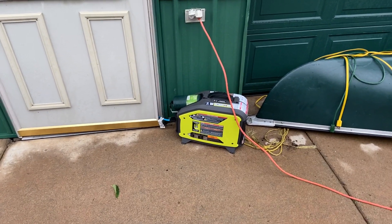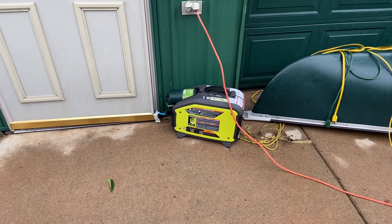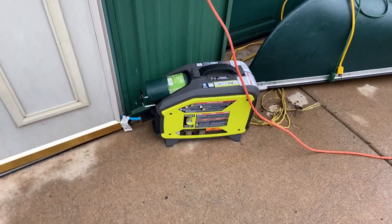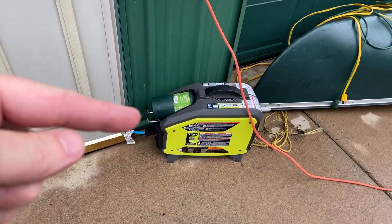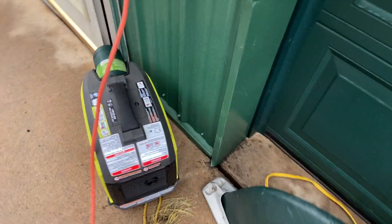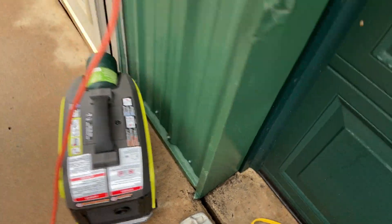We have some servers and different things here in the office we have to deal with. So I pulled out my little Ryobi inverter running off the little propane tank. I think this is a 700 watt.